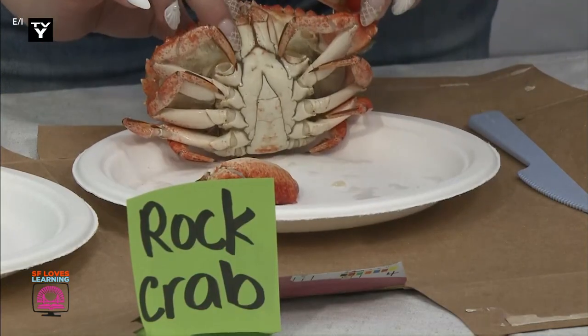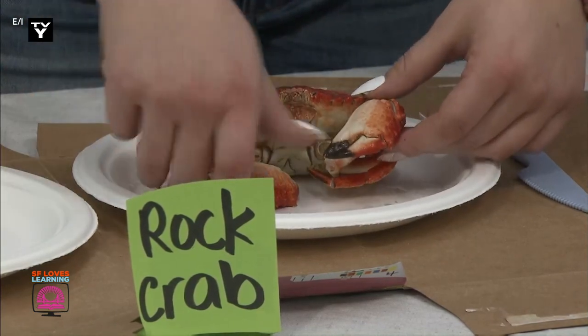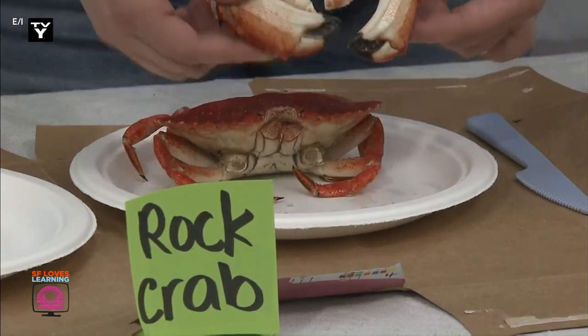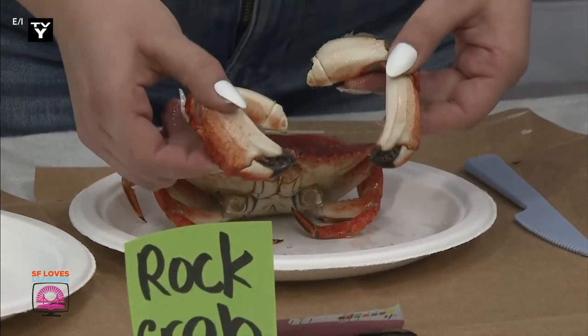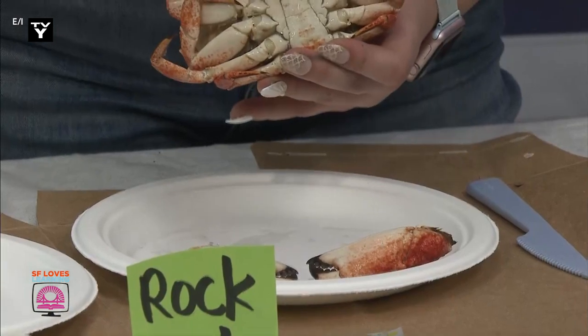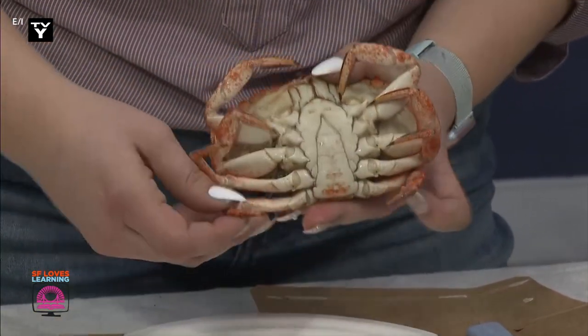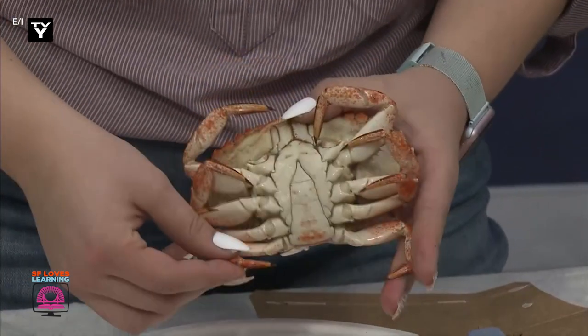And I'll move it. These front two leg-looking pieces are actually the pinchers or claws. These one, two, three, four, five, six legs are used for walking, and the back two are used for swimming.